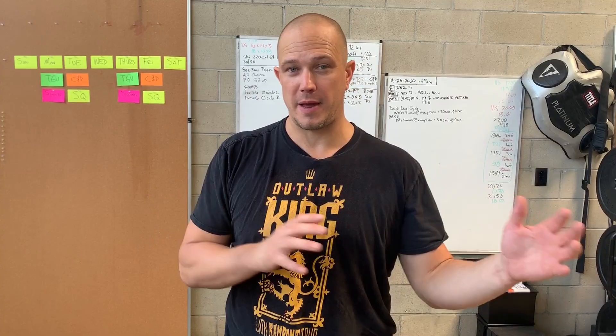Hello, this is Mark Wildman of Wildman Athletica, and today we are going to be talking about a kneeling bent press — but it's not a real bent press. It's a press from a bent position.